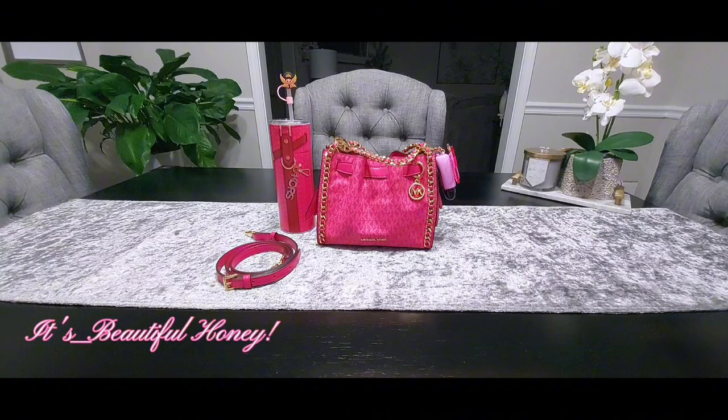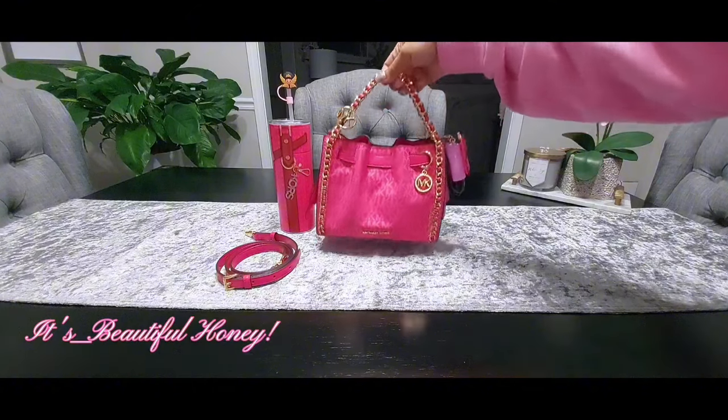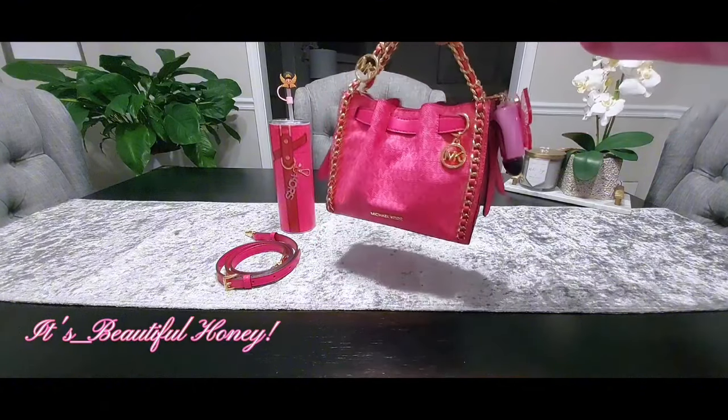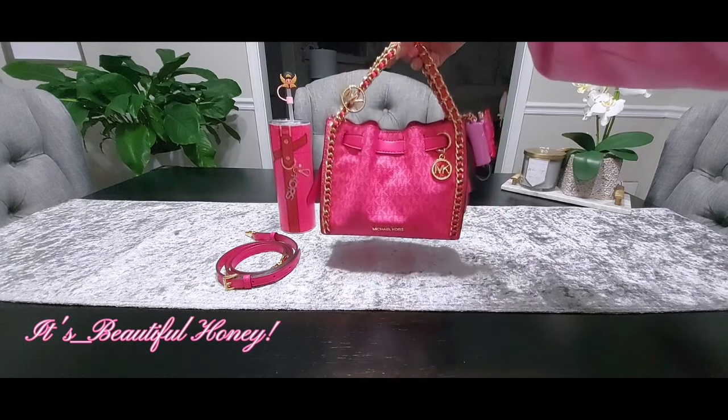It was also during one of their sales, so I'm not really sure if this bag is still on the site or not — I have not checked. But for those of you that are interested, you can go check it out on Michael Kors, or if it's available I'll link it in the description. This is the color electric pink — due to my lighting it may not be true to color.